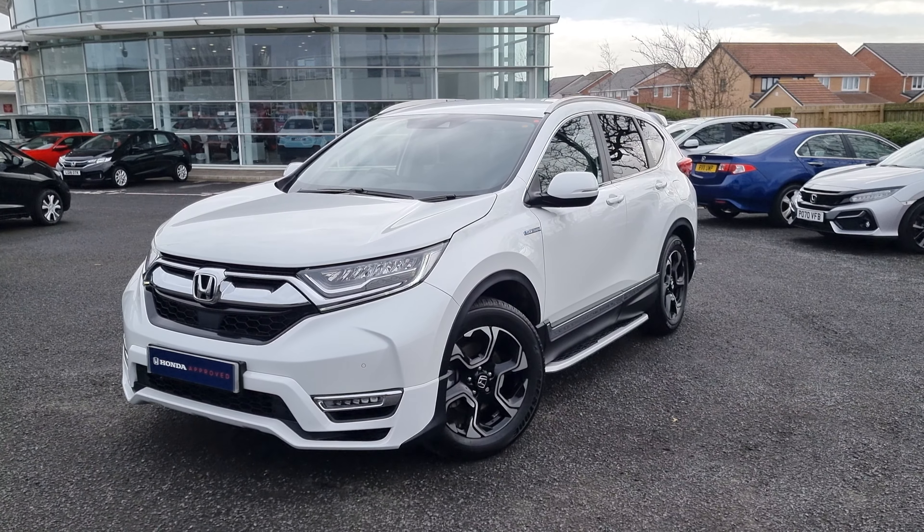Jumping back outside the car now, showing you the last remaining alloy just there. If you require any further information on the vehicle, don't hesitate to get in touch with our dealership, and one of our sales team can provide you with a personalised video. We thank you for your time, and we hope to hear from you soon, here at Blackpool Honda.